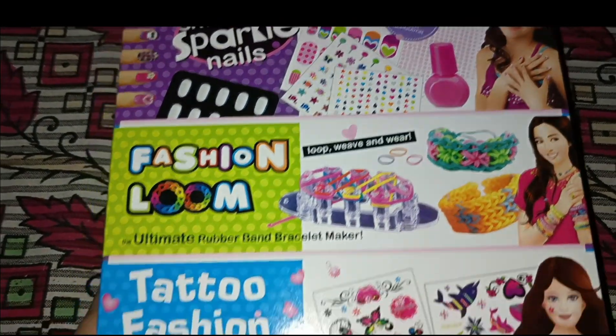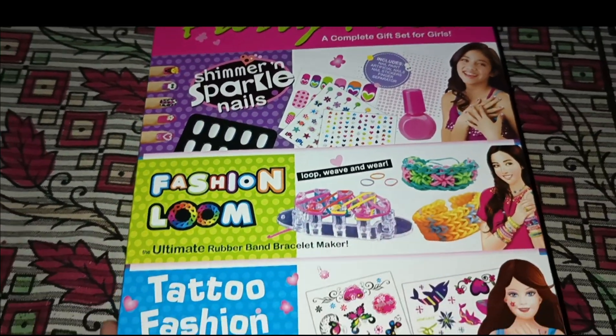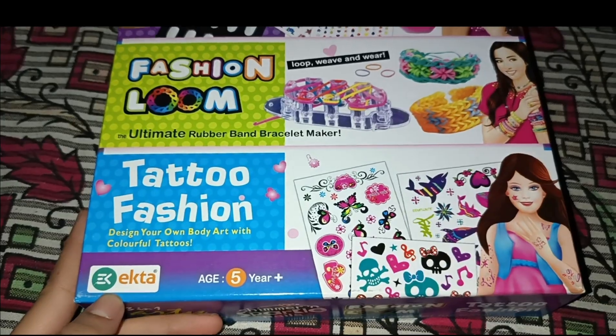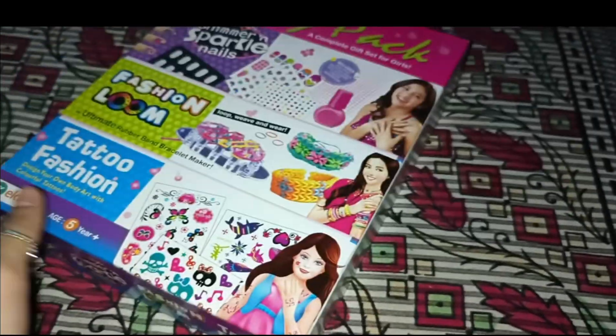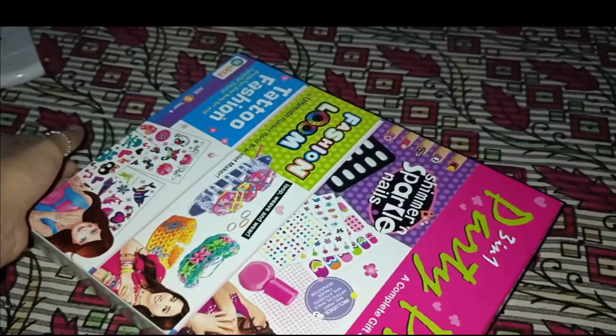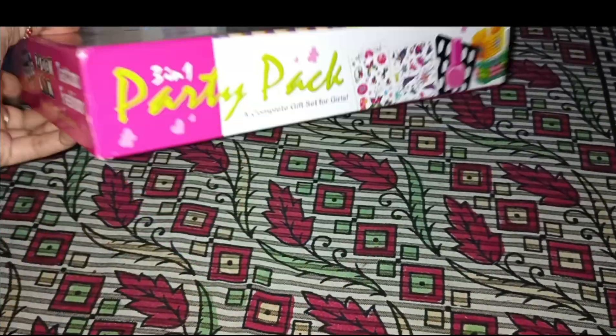So comment below and please tell me what you think. Now let's get into this product. This product is from a company — a very big brand. On the side of the box it says: 'A Complete Gift Set for Girls.'